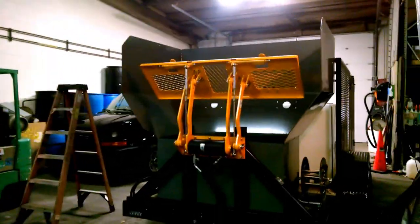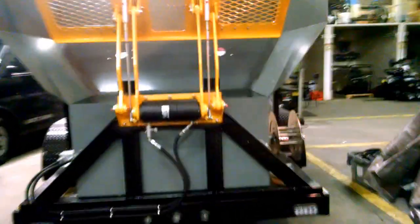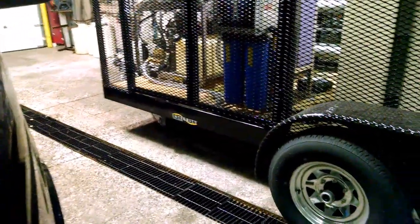We also make a trailer-mounted unit. Here's our trailer-mounted system. Slightly smaller hopper, but some unique features — everything is all hydraulic lift operated. This has two 270-gallon tanks. We've got more cargo load on this trailer. It's a super heavy-duty trailer.